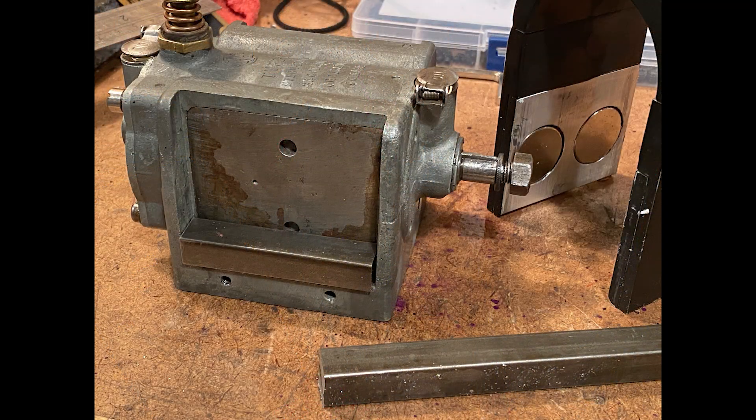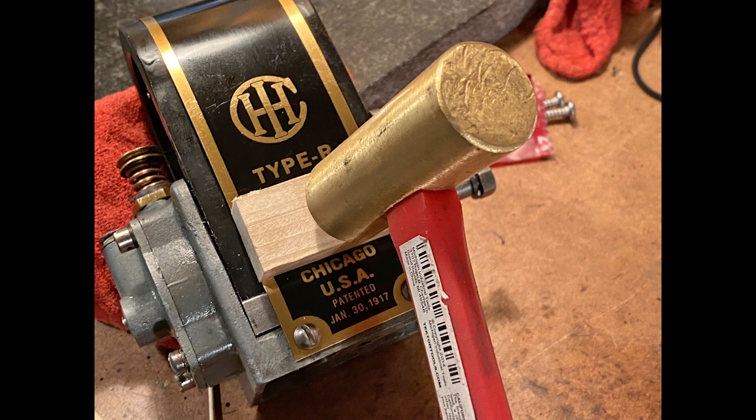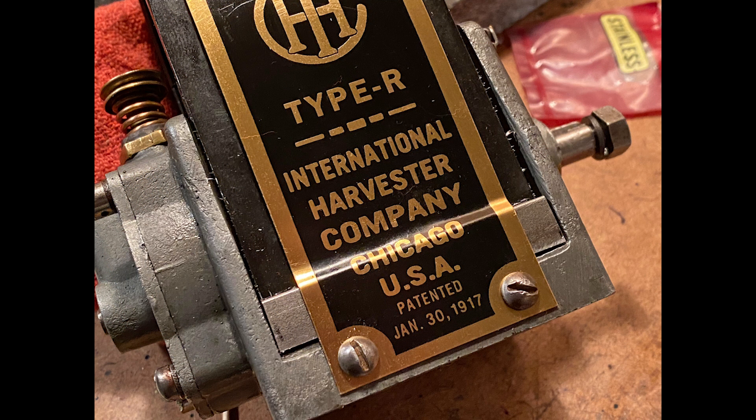Doc told me he made these magnets for John Deere engines. They are about one half of an inch too short for the band to fit correctly on the Type R magneto. I think the new brass band came from our friends at Flywheel Supply. I simply milled two spacers from half-inch steel bar stock and the new band fit very well.